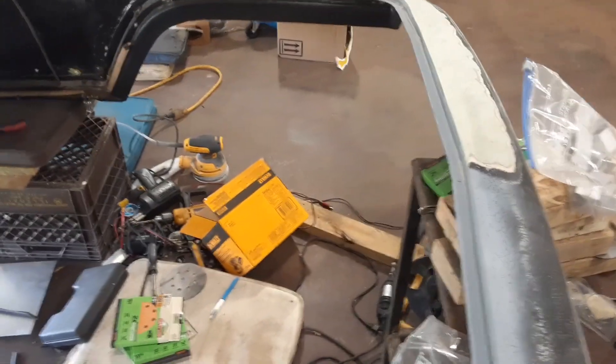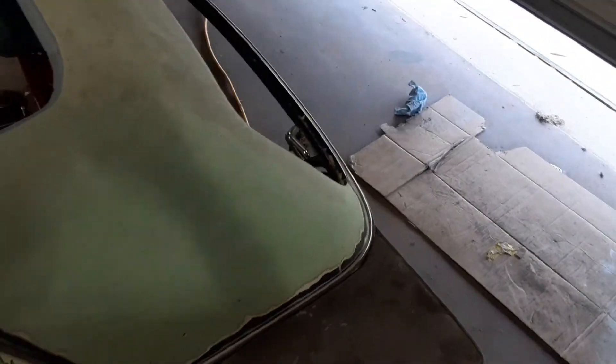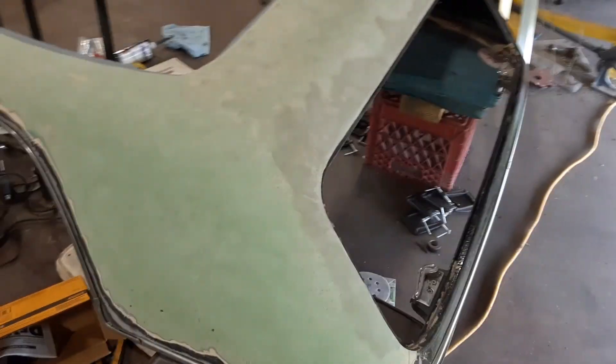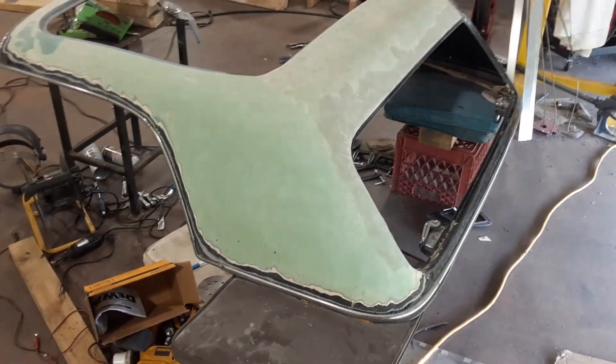I had to take all the interior out except what's bonded in the front. I'll be glad when this is done — the final sanding, the priming, the paint won't be so bad.